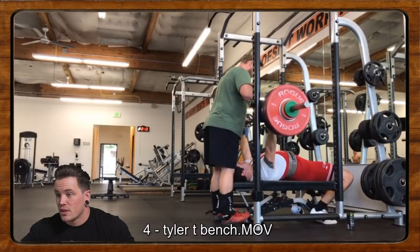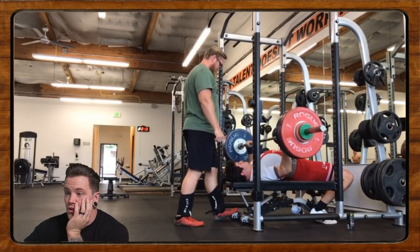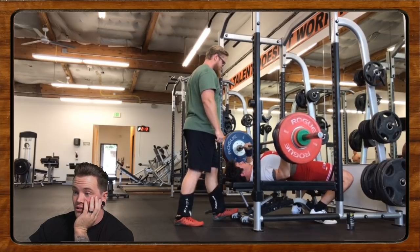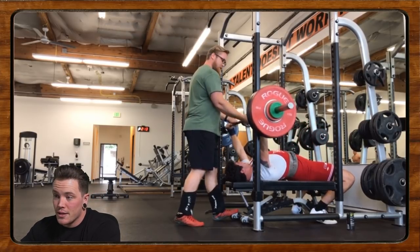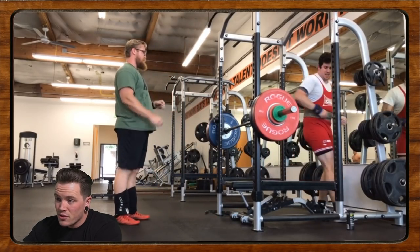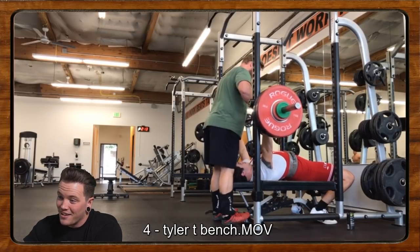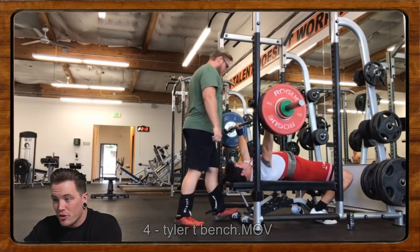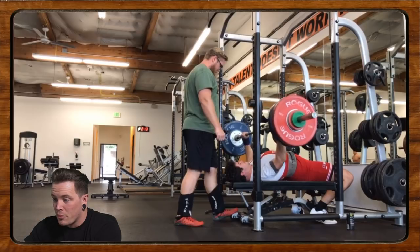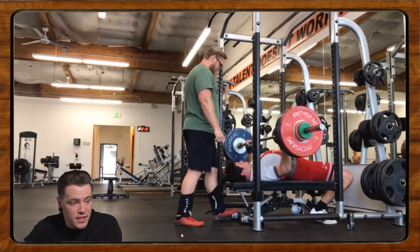Next up we have Tyler doing some bench press. Tyler says he's prepping for his very first powerlifting meet coming up on October 26th — that's next weekend, so this is a very relevant time to look at this. His numbers have been stalling and he's wondering if there's something technically he can do or if he's just weak. This is a single — his planned opener for the meet is at 118 kilos with commands from his friend.